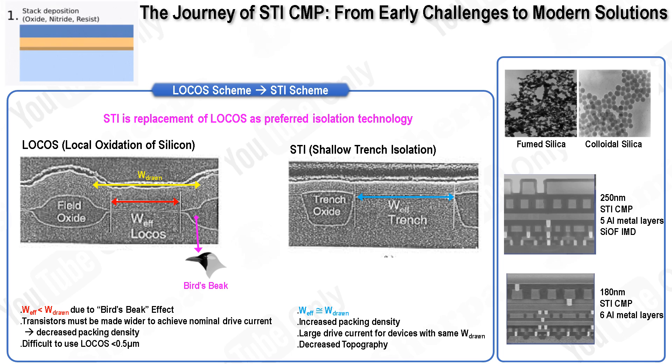More recently, ceria slurries have become popular due to their high silicon dioxide removal rates and excellent selectivity against silicon nitride. STI technology was first introduced at the 0.25 micrometer node, gradually replacing the traditional LOCOS structures — local oxidation of silicon — which involved growing an isolation thermal oxide through local wet oxidation of the silicon substrate. However, LOCOS had significant drawbacks, including the formation of unwanted thermal oxide known as bird's beak due to lateral oxidation, reducing the active silicon area available for transistor formation and limiting transistor packing density. In contrast, the STI scheme starts with dry etching of the silicon substrate, followed by CVD oxide gap fill and the STI-CMP process. The vertical slope of the trenches formed by dry etching allows for higher packing density of transistors, and STI-CMP ensures a planar topography of the isolation oxide, greatly simplifying gate patterning.